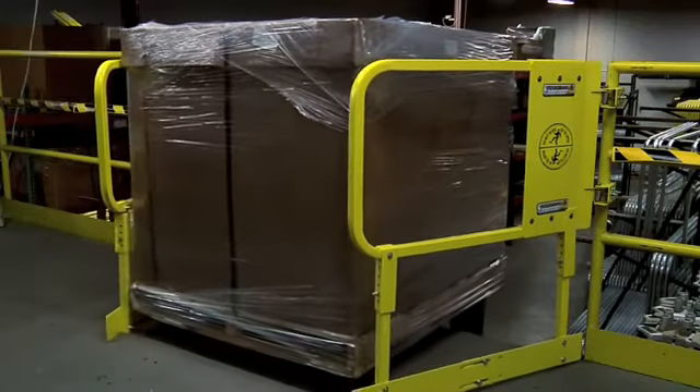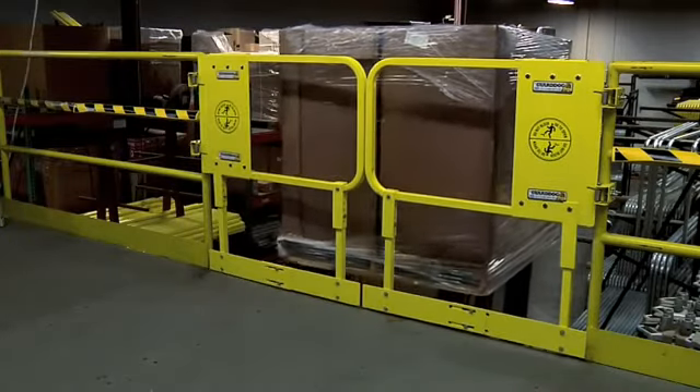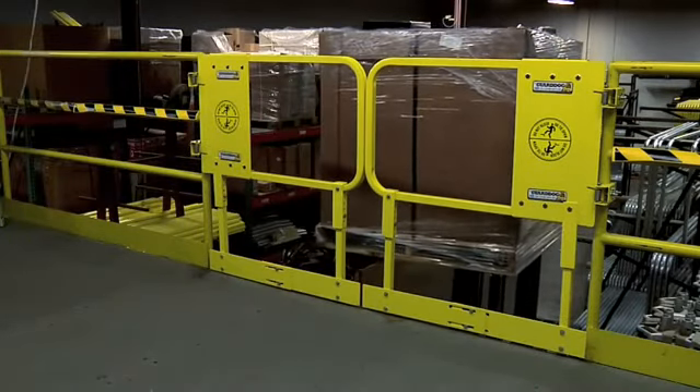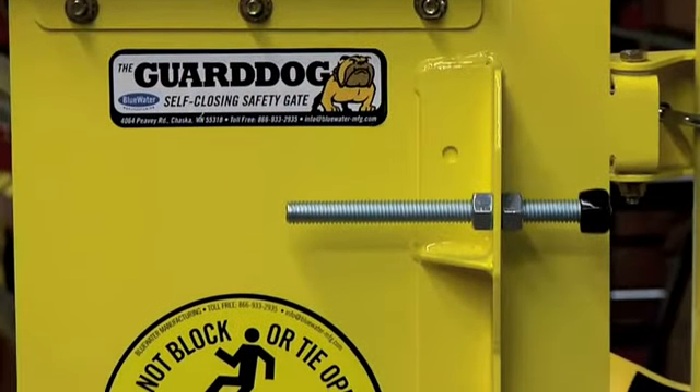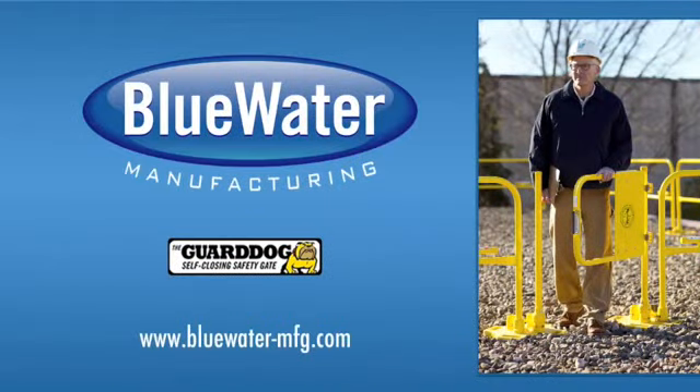Blue Water also offers a new gate, perfect for mezzanines and other areas that do not have adjoining structures for the gate to close against. The new self-stopping GuardDog Safety Gate features a positive stopping mechanism that adjusts easily in seconds. For more information, go to bluewater-mfg.com.